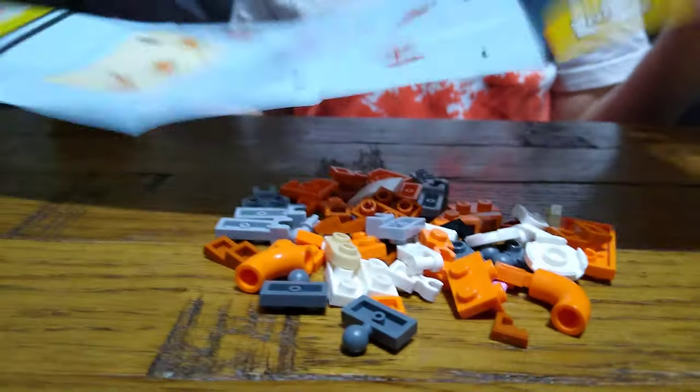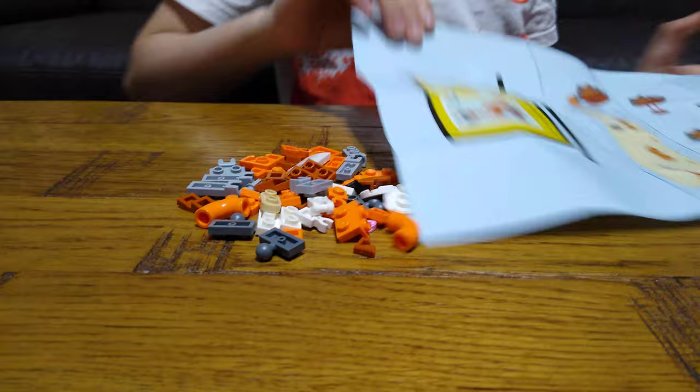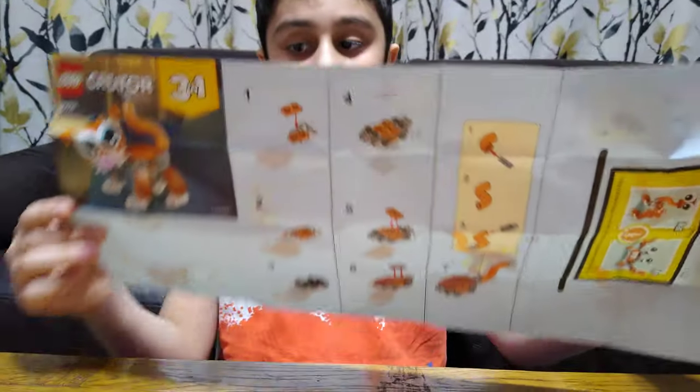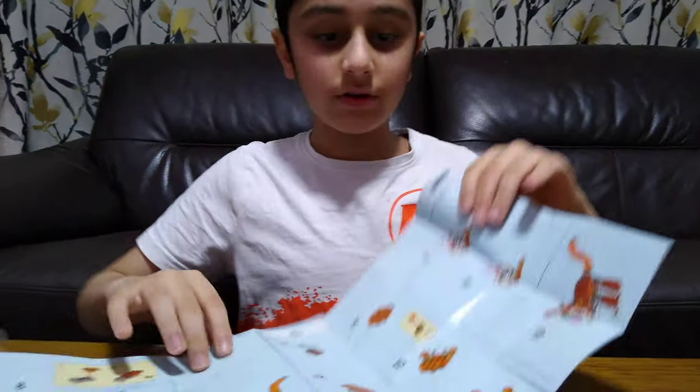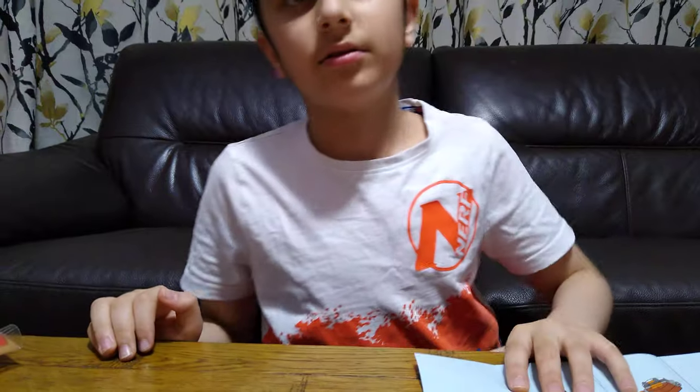It only shows the instruction for the cat. Otherwise, if you wanted to do the ostrich and the crab, you have to go online, because they're online only — otherwise it doesn't show the instruction.